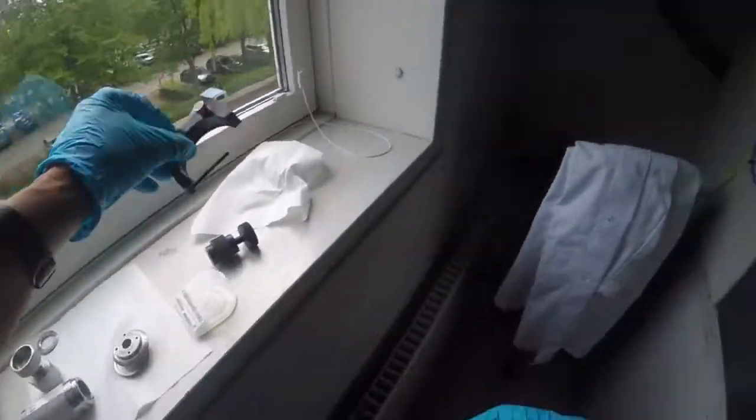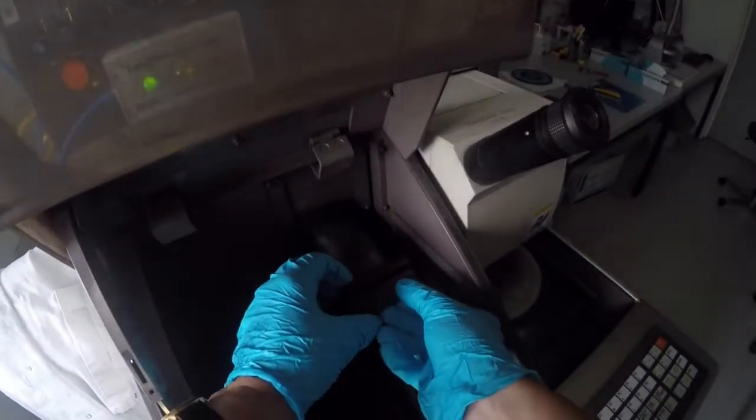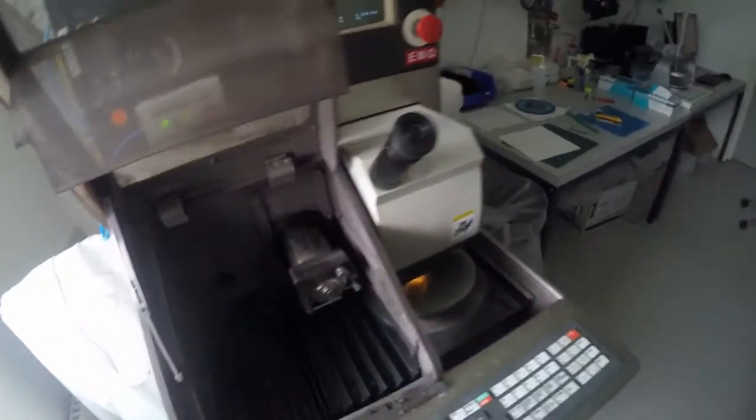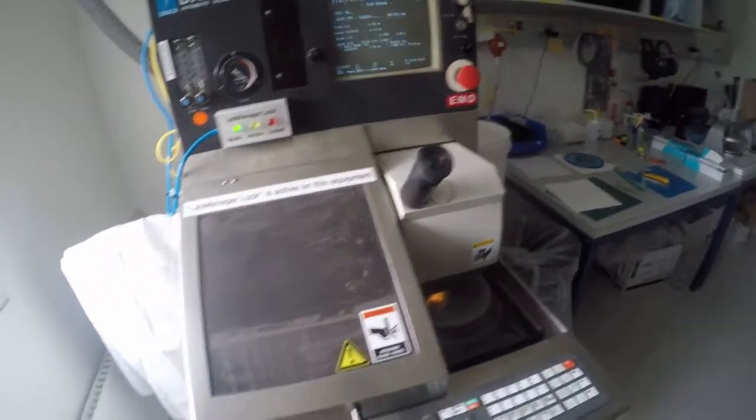Take this one off. Take this one on here, move it on like this. Close the lock.